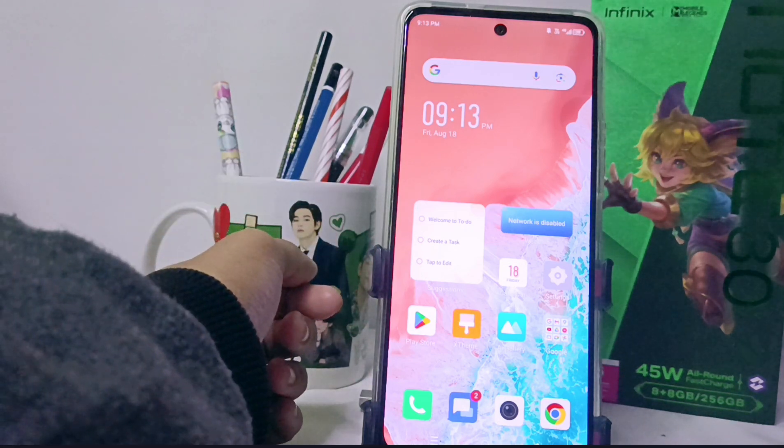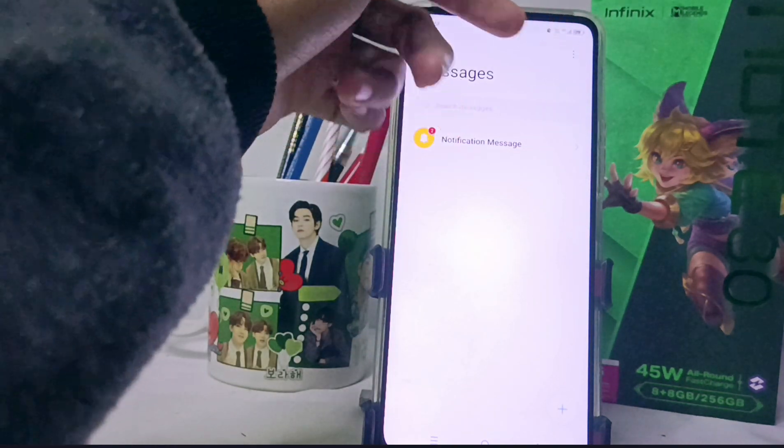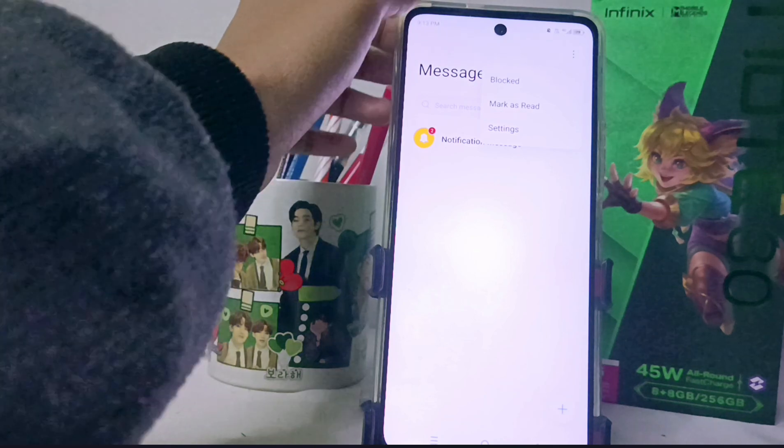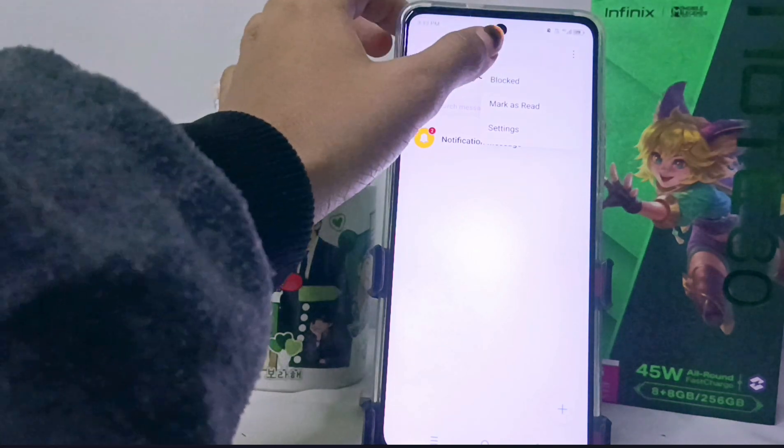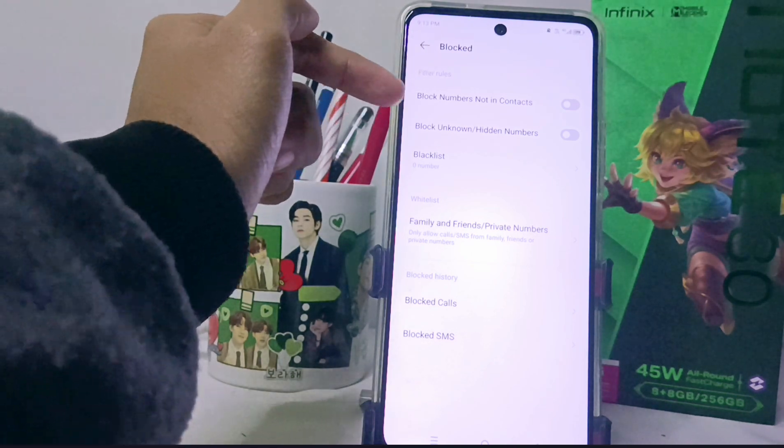Please select the message menu. Here you can tap the three dots at the top. After that, you can select the block option, and here you can activate the following two options: block numbers not in contact, and block unknown or hidden numbers.